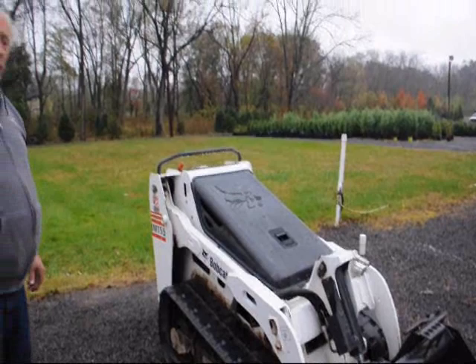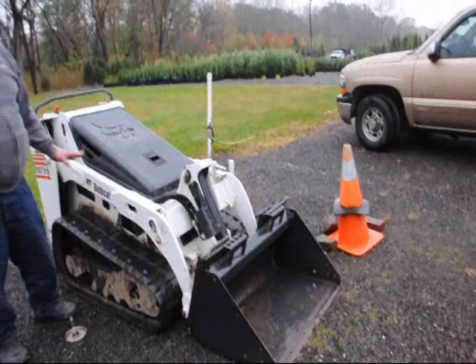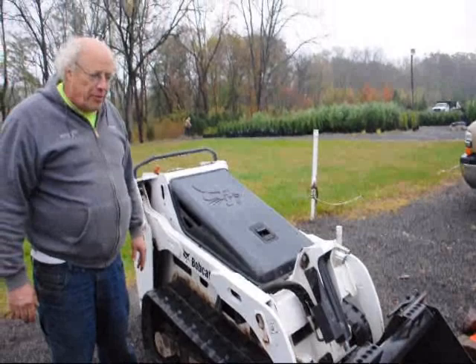This is an MT-55 Bobcat. We use this here at Highland Hill exclusively to deliver and plant our trees with. We usually have a set of forks on it to pick up trees, and this particular Bobcat has been a wonderful machine.